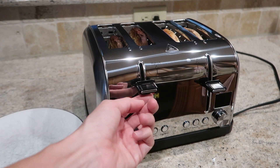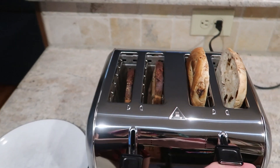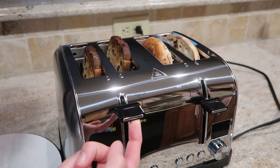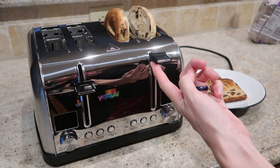High lift — whoo, look at that! Nice, and the bagel — that's so helpful. Oh, this is an amazing toaster. I love it and I know you will too. I love the high lift option so you can pull everything out without burning your fingers or risking a fork.